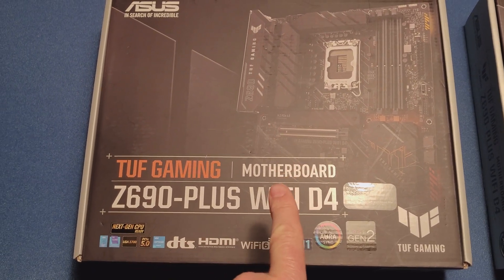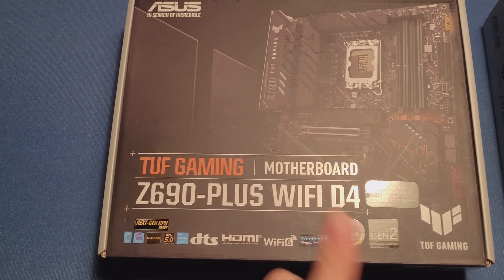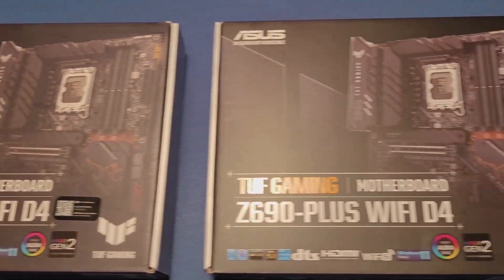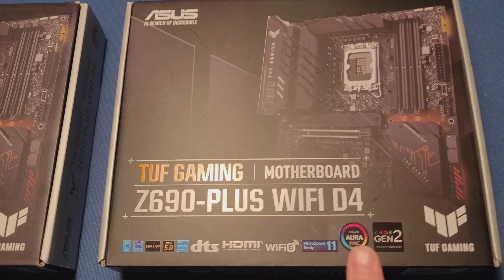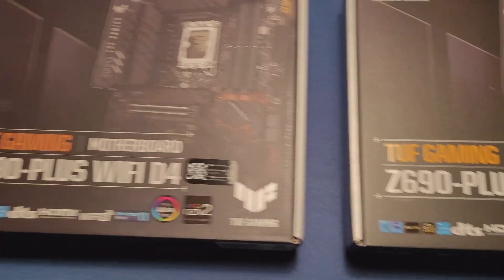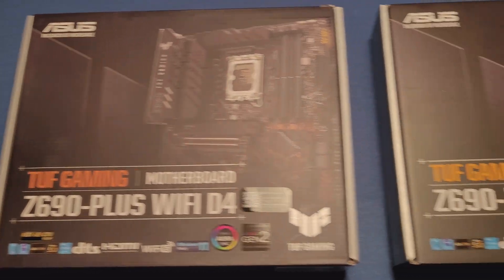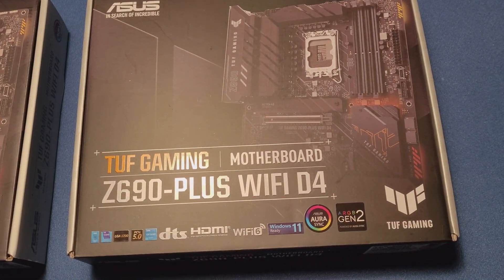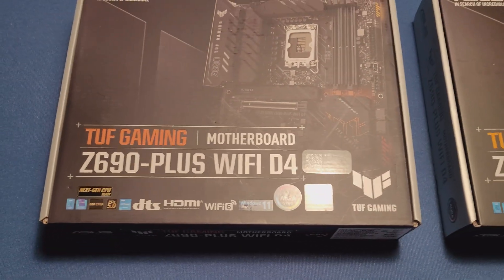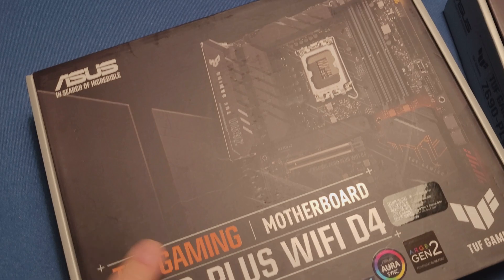This one came from online. After seeing the box, I went to a local store and got this one. Basically, this is the same motherboard — one came from online, one came from the local store. The reason I did that is because the online box looked a little bit funny to me. Let me show you what I'm talking about.